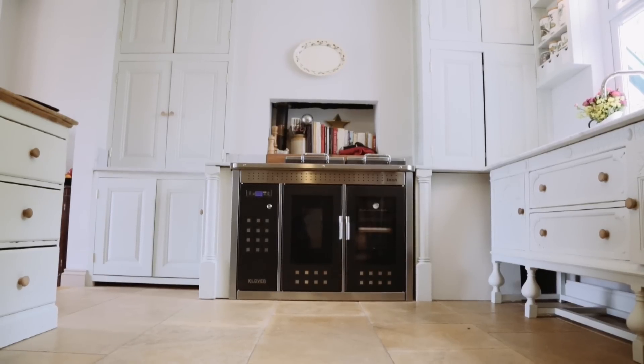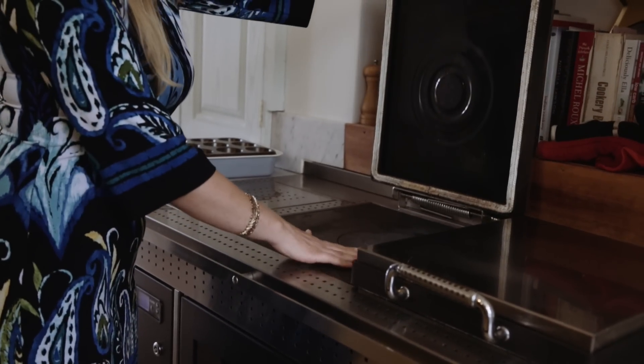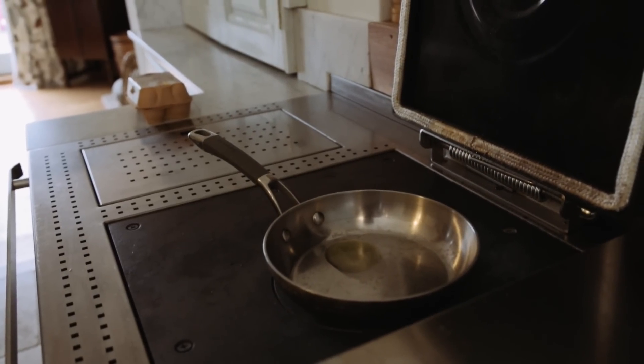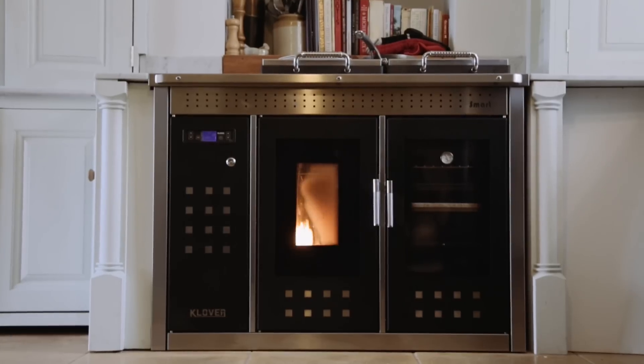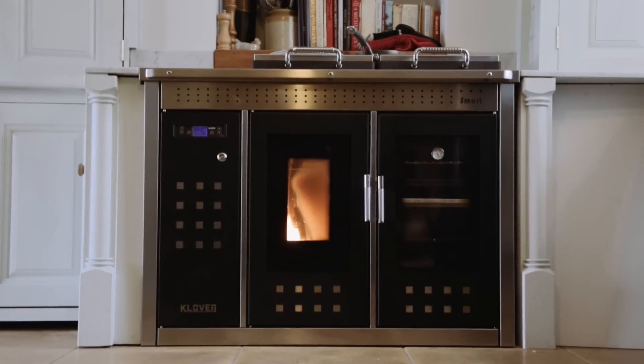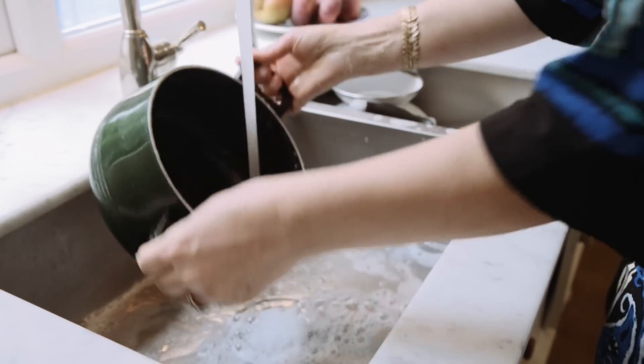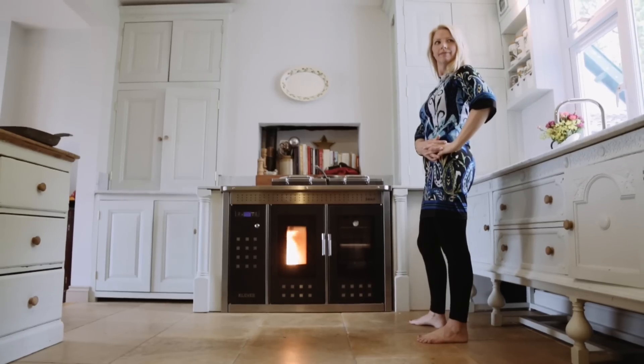We have it set to a program. My husband gets up very early so when he's up at about 5.30, 6 o'clock he can lift the lid, put the pan on and cook his eggs absolutely no problem, and then when we come down I can cook breakfast for my son and myself. Then in the afternoon it comes on set to setting one, so it's a low setting which means it's just heating the water and keeping the house warm, and then I can turn it up in time for cooking dinner later.